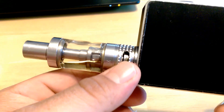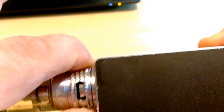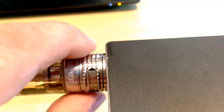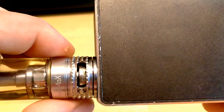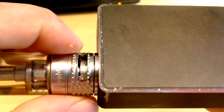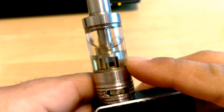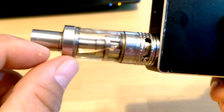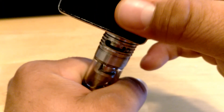Let me show you the tank. You have two cyclops slots and it is adjustable — I love the clickiness of this. You can go all the way closed, and if you want to do a mouth-to-lung hit you can, even though it's somewhat airy even at the smallest opening. On the opposite side there's a little stop that keeps you from going all the way open, though there does seem to be a little more room past it. You have a five milliliter tank capacity, and with this one you still have to fill from the bottom.